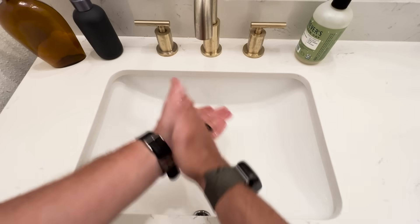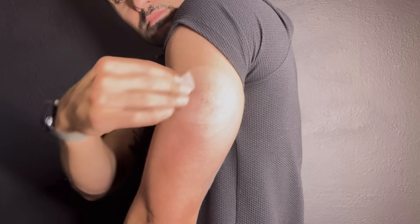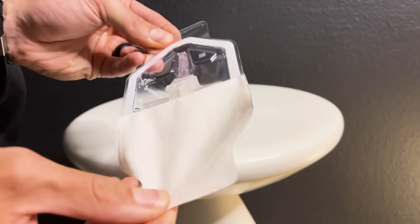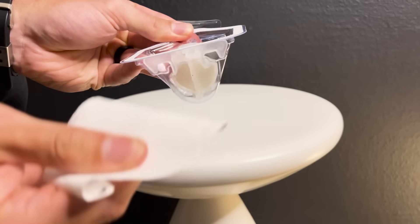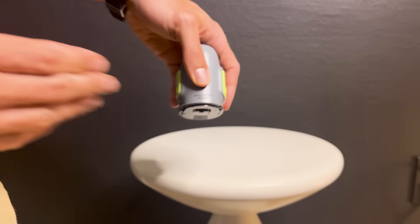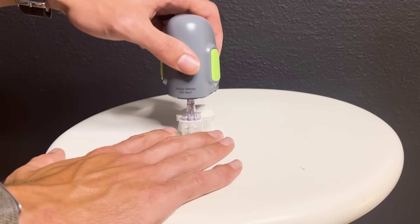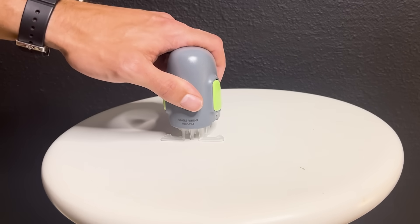For starters, we need to make sure that we're clean. So let's wash our hands and prep our site application area with an alcohol swab. Now we're going to open our sensor package and place it into the serter. Let's place the sensor facing up on our countertop. Grip the serter with your thumb on the thumbprint, place the serter on top of the sensor, and push the serter down onto the pedestal until the base of the serter sits flat on the table. You'll hear a click.